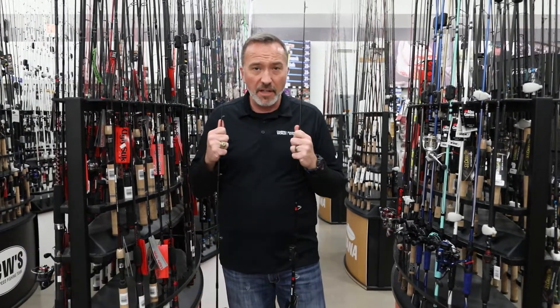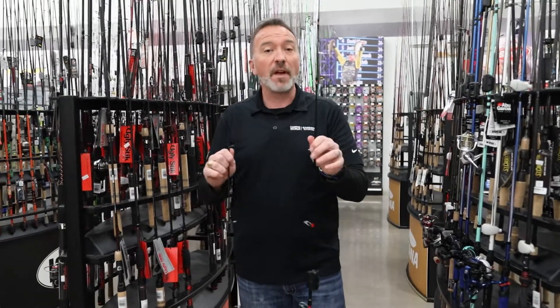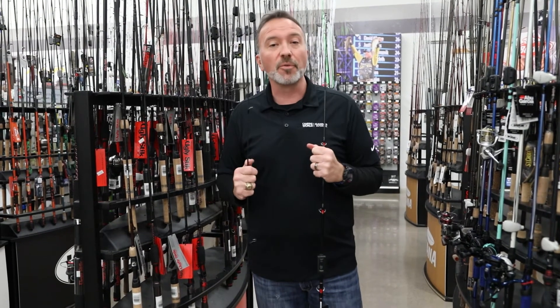Ugly Stick's been doing it for years. They make them for people who like to fish ugly in the muck and in the mud, but I've seen these on competition boats as well, so don't let it fool you. Find your favorite Ugly Stick at Camping World or Gander RV and Outdoors and shop online at campingworld.com or ganderoutdoors.com.